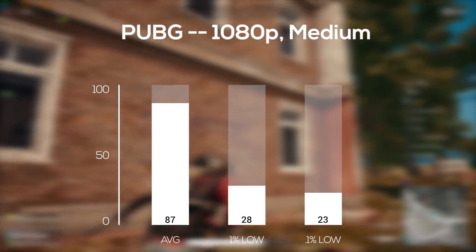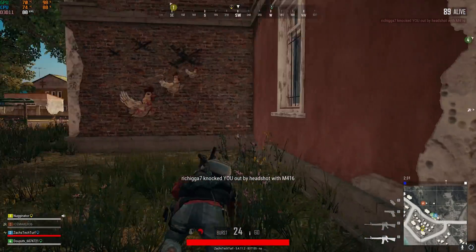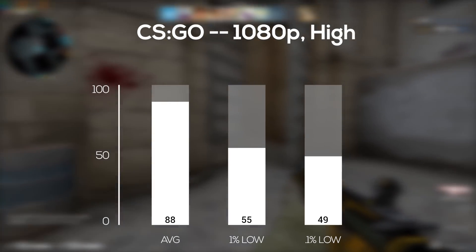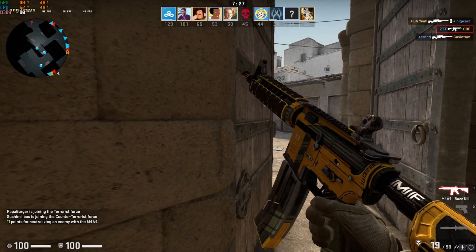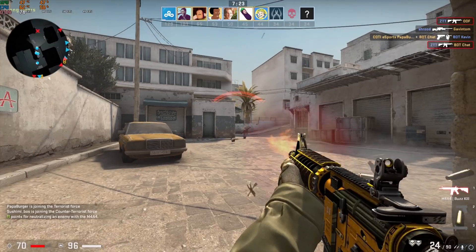The next game up was PlayerUnknown's Battlegrounds, and again in 1080p and medium settings I got an 87 FPS average. These were really great numbers, but unfortunately that didn't help me get completely sniped from behind making me look like an absolute noob. Counter-Strike: Global Offensive was up next, and in 1080p and high settings I got an average of 88 frames per second. GO is definitely one of those insanely CPU-demanding games, and if you're rocking a higher refresh rate monitor, I would definitely knock it down to medium settings.